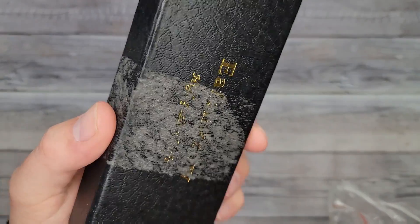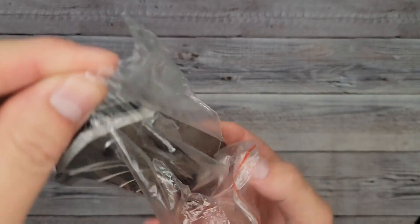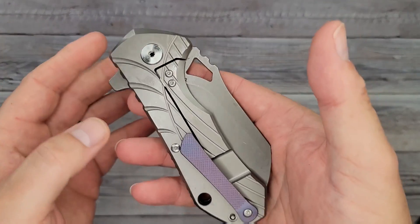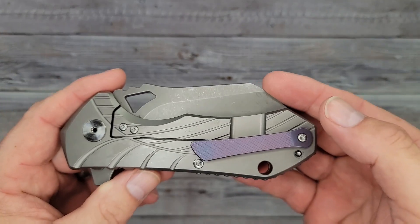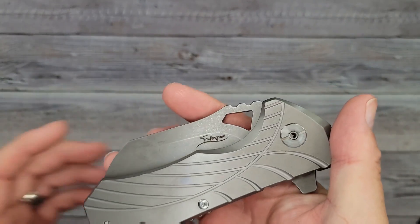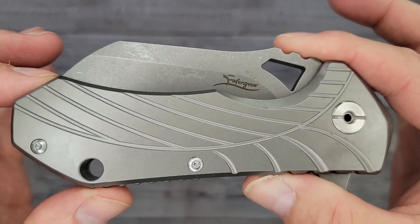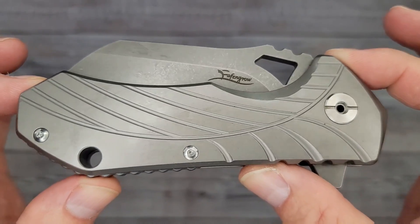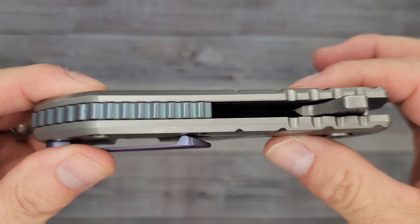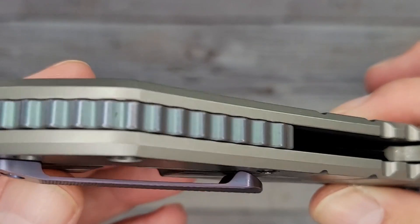Alright, we have an empty box — oh my gosh, it came out of the box during shipping, and there's not even tape on it. Here's the knife — holy cow, would you look at it! This thing is a chunk. It's the EF901. I kept seeing this and thinking it looks really interesting. Oh my goodness, would you just look at it — this thing is a beast!